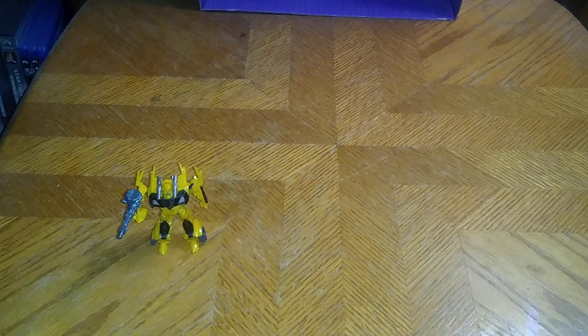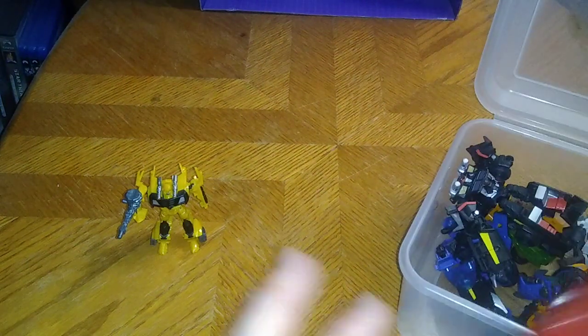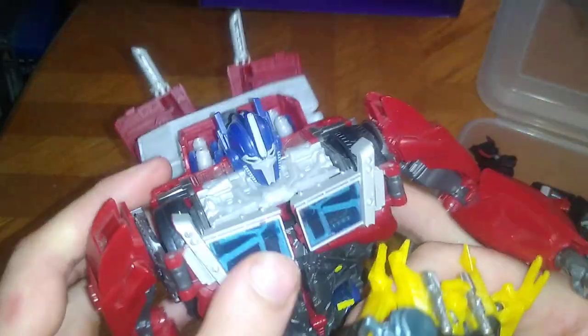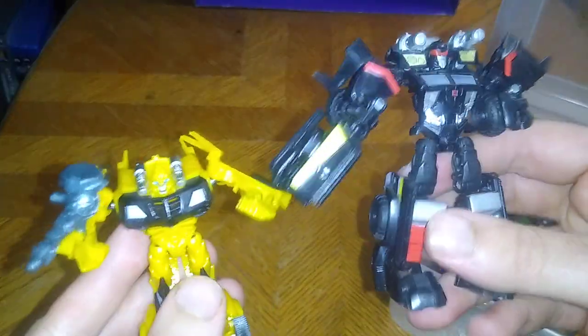And he stands up pretty good. Now for comparisons — here we got the Legends Bumblebee next to the big weaponizer Optimus Prime I own. I love Transformers Prime Optimus, so this is a nice scaling, but he's smaller than Optimus. Next, we got Trailbreaker next to that.